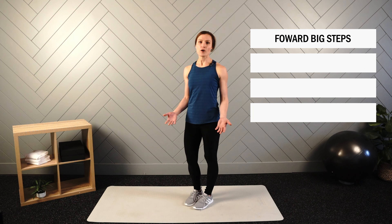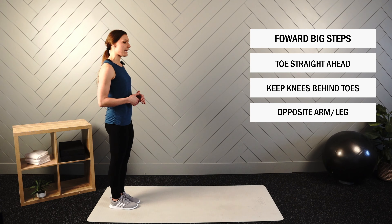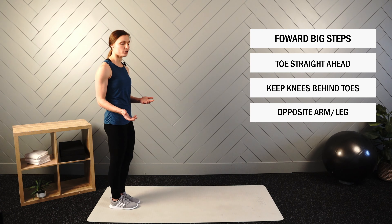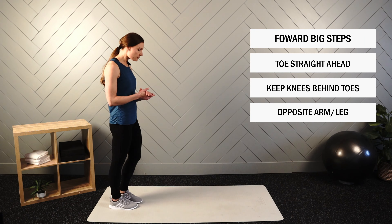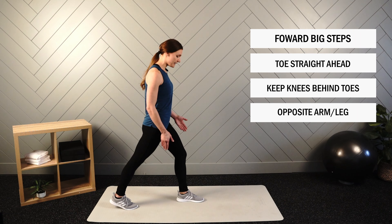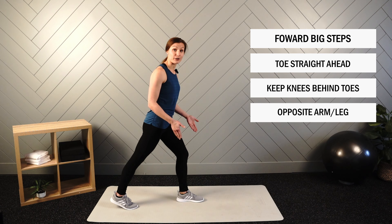Next up, we have our forward big steps. During this movement, we will take a bigger step than our typical stride, and that might look a little bit different for everyone. As you reach out in your forward big step, we want to make sure toes are pointed straight ahead.